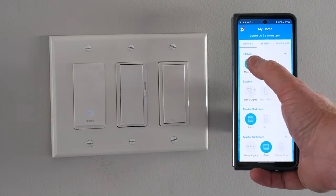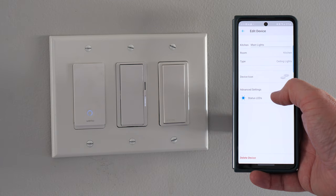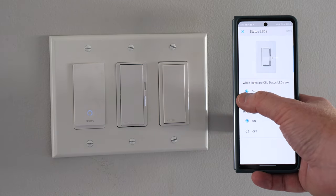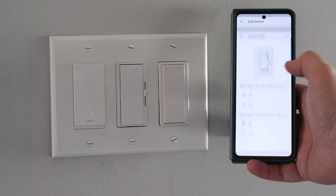In my last video we checked out the new Diva smart dimmer. Now two quick updates. One is you can now go into the app and adjust the LED status. So if when the light is on you don't want the light bar to be there you can turn it off. Or if when the lights are off you don't want the light bar to be there you can turn that on or off as well, which is pretty cool.